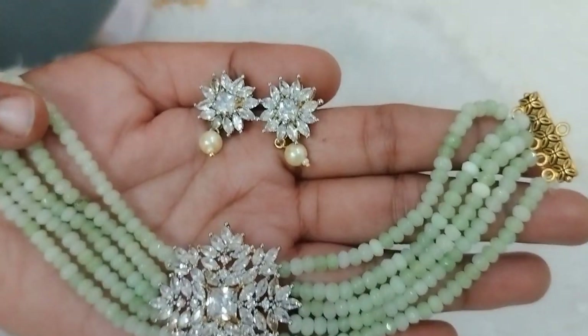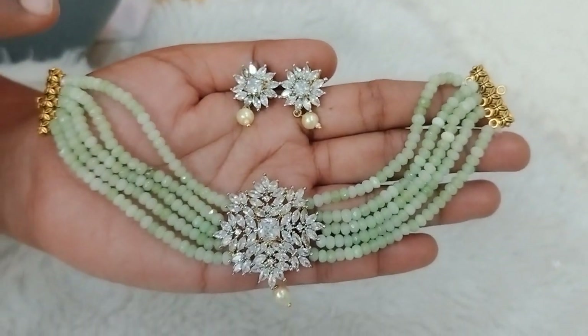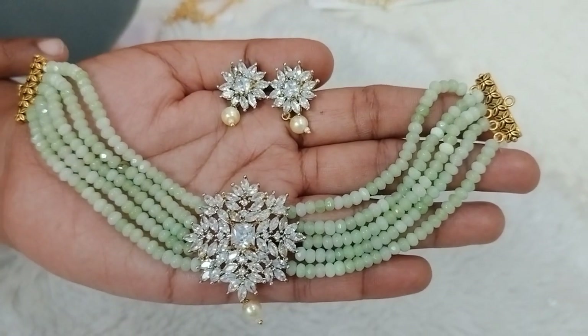This includes a pendant and studs. The stone quality is very smooth in the size area — it all comes together for a great look.